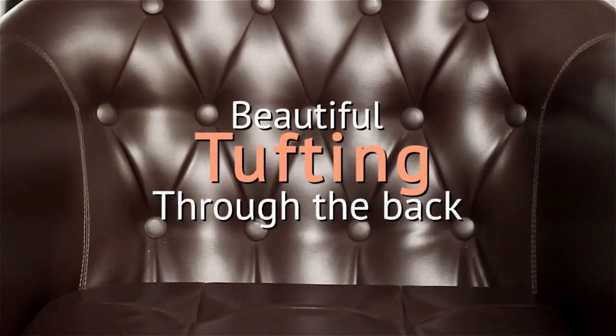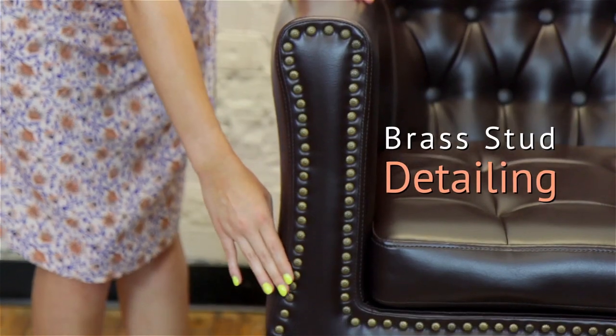that will give any salon a timeless look. One of my favorite features of the James Styling Chair is the beautiful tufting through the back and brass stud detailing along the arms of the chair.